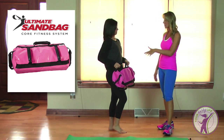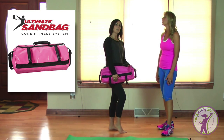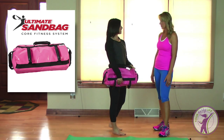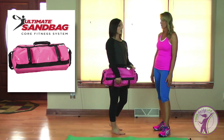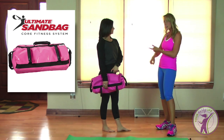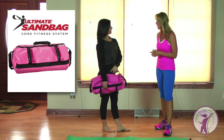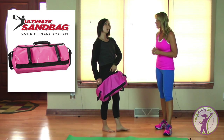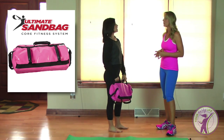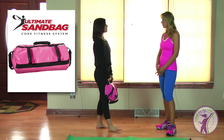How much does something like this run? This is around a hundred dollars, depending on the size of the bag you get. You can find it online at theultimatesandbag.com and Amazon also carries it. If you don't have a lot of time, you can do a few different moves with this and get a complete total body workout.